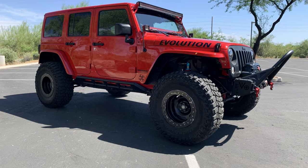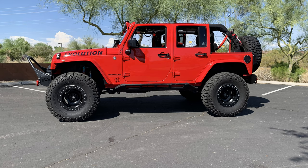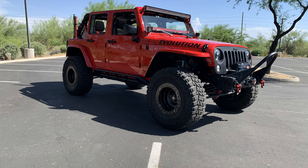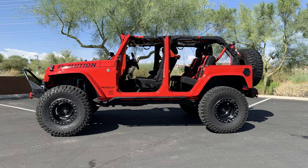MSRP for my Jeep was $41,860. I got the connectivity group, the tow package, auto transmission, air conditioning with automatic temperature control, heated front seats, color matched hardtop, remote start, and 410 gears. Which when I went with 37s, I changed those to 4.8 Yukon gears.